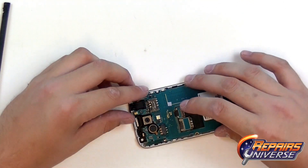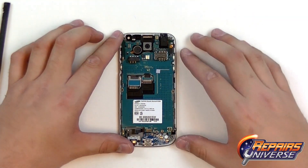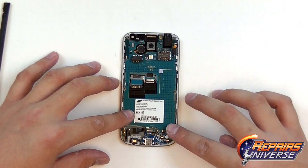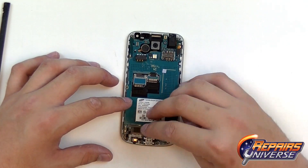Starting at the top, we're going to have the headphone jack pop connector. On the bottom there will be three connections: a little antenna connection, and then the dock port flex.